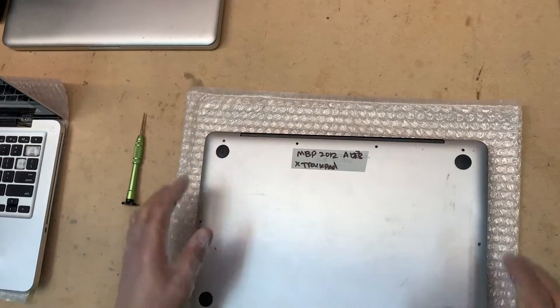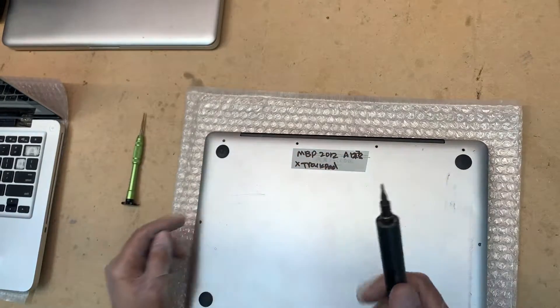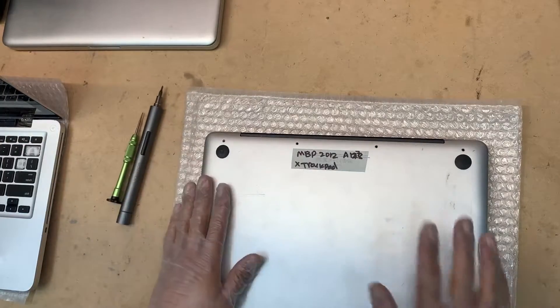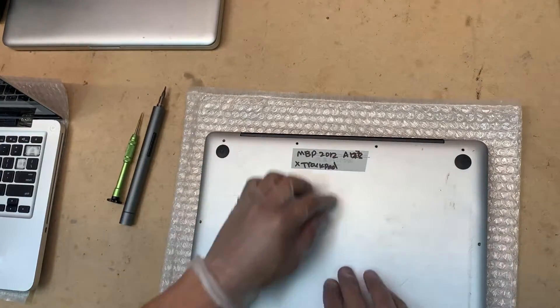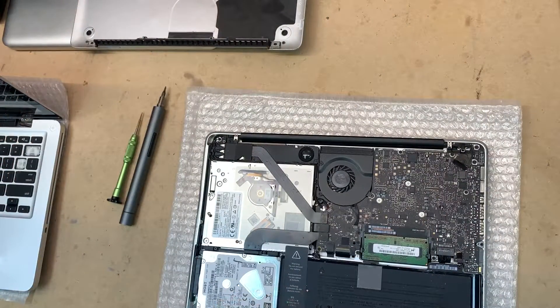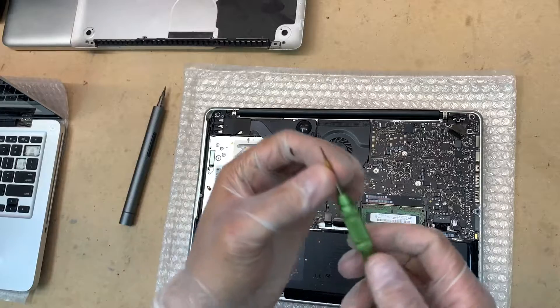To save some time I already removed the screws, but basically you need a double zero Phillips screwdriver. I've got my electric screwdriver to save me some time. Once you're done with all the screws, just flip it up. We have to remove the battery first to get access to the trackpad. For that you need this weird screwdriver.